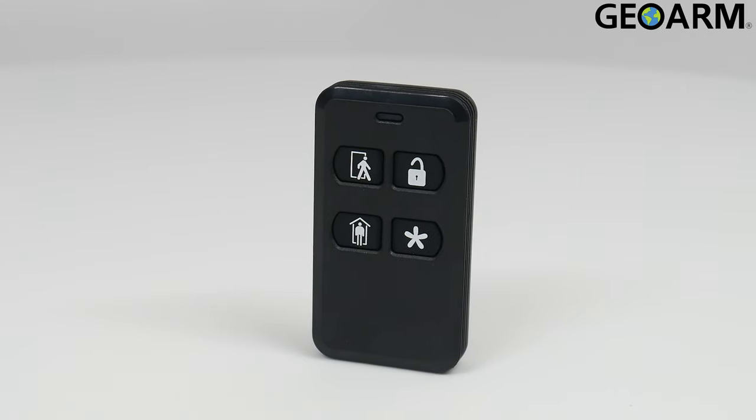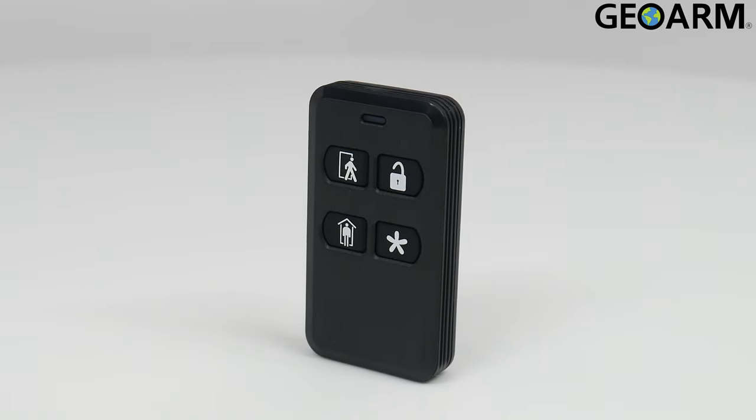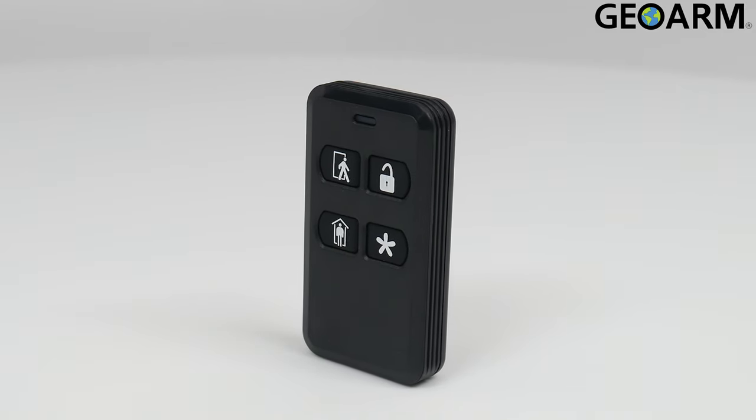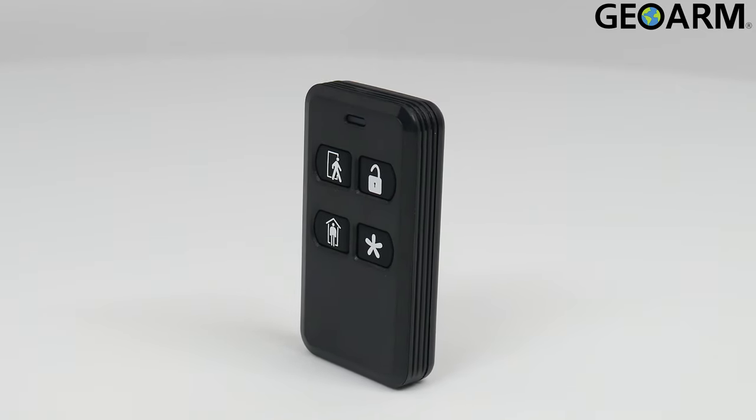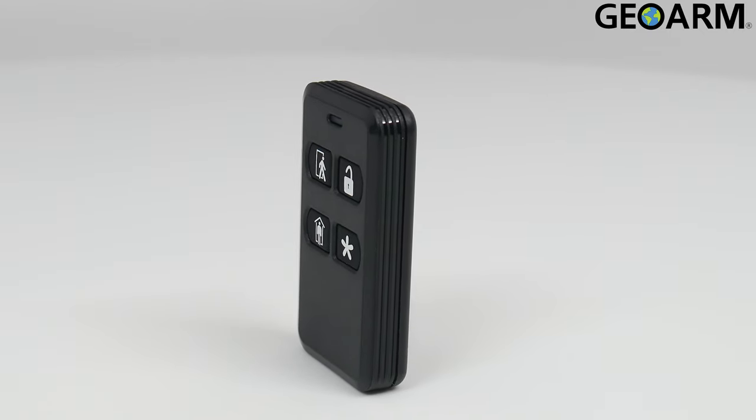Introducing the 2GIG KEY2E-345 encrypted wireless four-button key fob. Utilizing encrypted protocol for enhanced security, this device will operate on the 345 megahertz frequency.